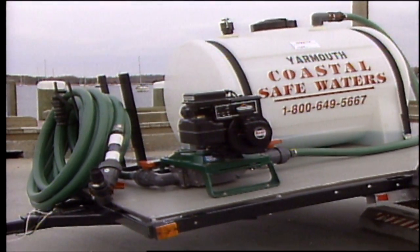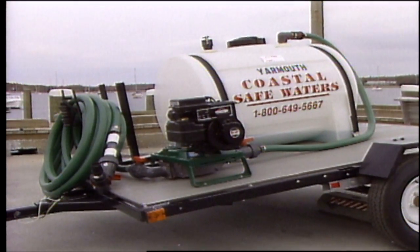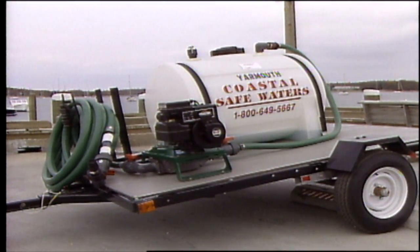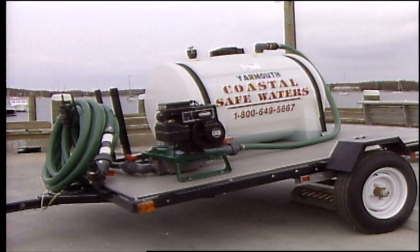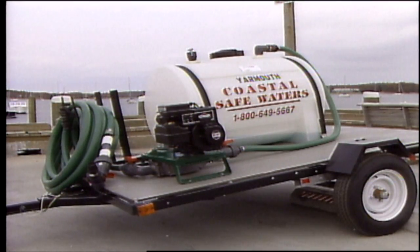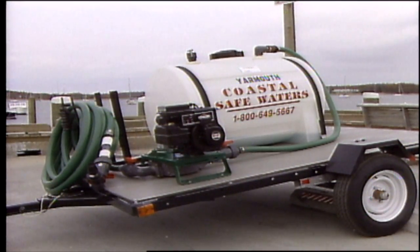Edson's basic pump-out can also be converted into land-based portable systems, like Coastal Safe Water's pump-out trailer. This gas-powered unit with a 300-gallon collection tank is especially convenient and economical when collected sewage must be transported to a treatment facility.